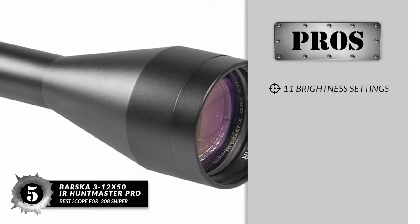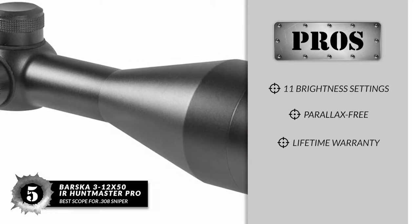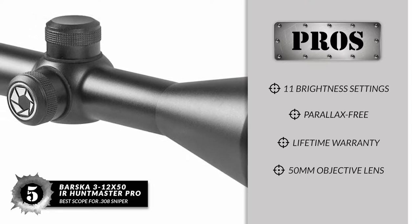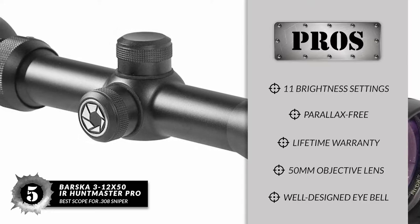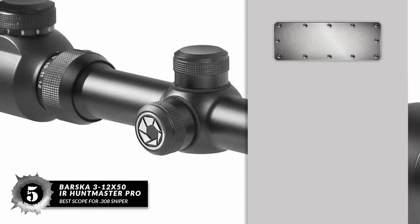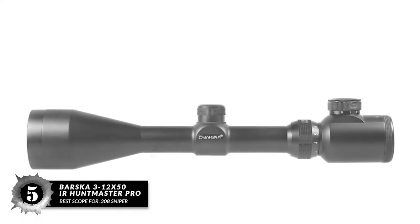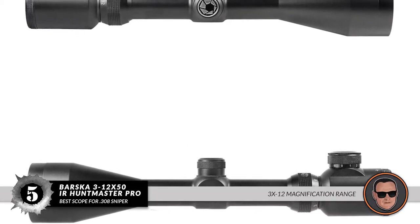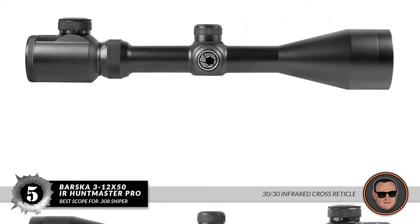Its pros are: it has 11 brightness settings, it is parallax-free up to 100 yards, and it comes with a manufacturer lifetime warranty. A 50mm objective lens offers excellent view and picture quality, and it has a well-designed eye bell and comfortable relief for long viewing periods. However, features are certainly geared towards a sniper build and may not appeal to others. Bottom line: this is the best scope for 308 sniper, with a 3x12 magnification range and a 30-30 infrared cross reticle.